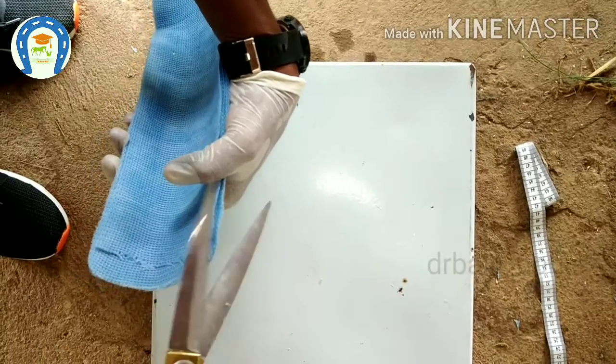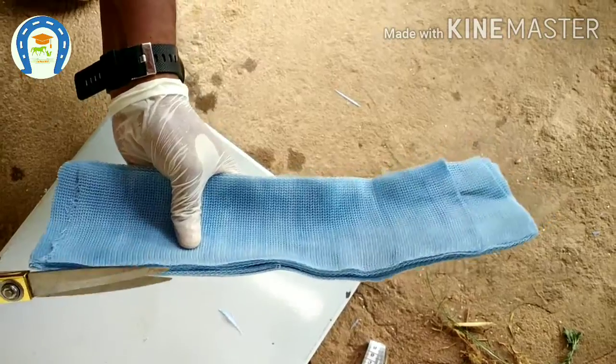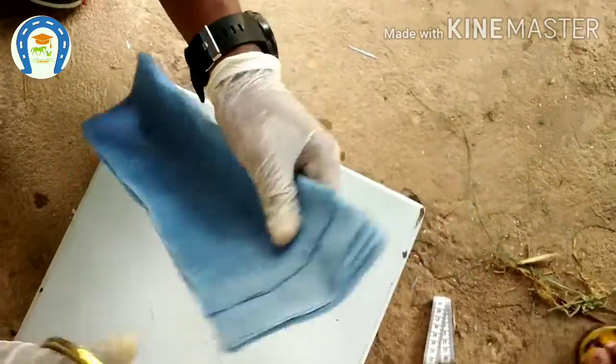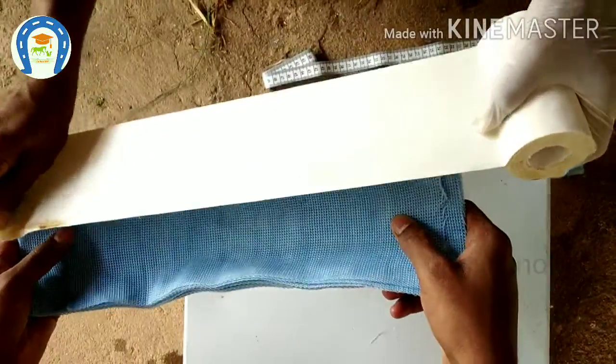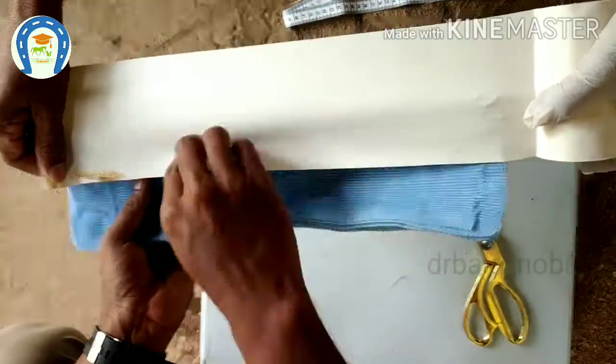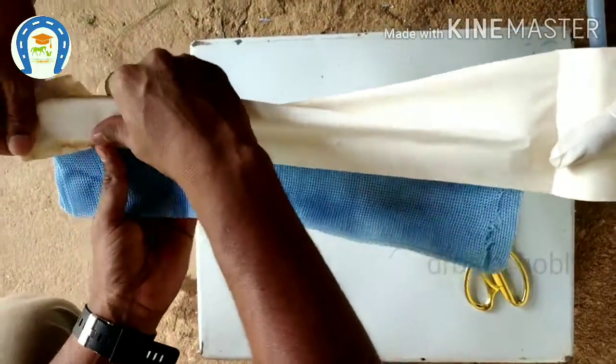I am cutting the sharp edges around the splint because sharp edges are very dangerous. Allow the splint to dry and get hardened. I am applying adhesive plaster on the edges so we can avoid injuries caused by the sharp edges.